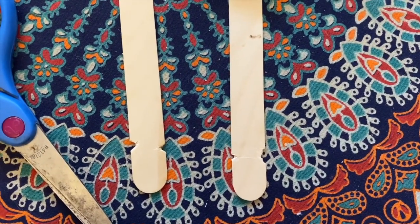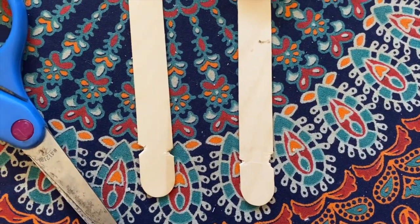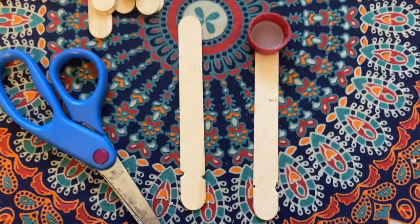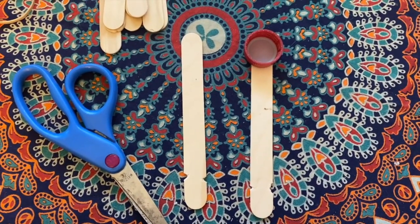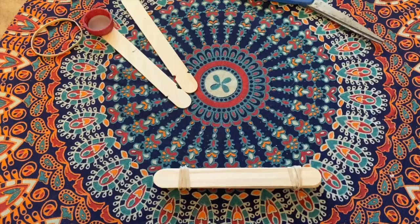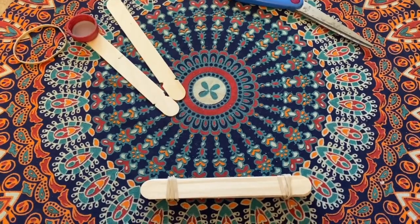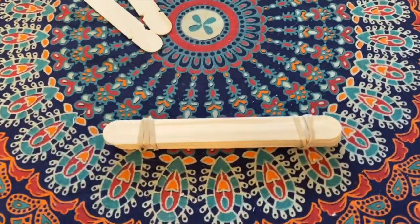You want the notches to be pretty much the same on both sticks, so you might want to line them up as you are cutting. Go ahead and pause and make those divots in your 2 popsicle sticks. Now you can set the 2 notched sticks aside and gather the 8 remaining ones.